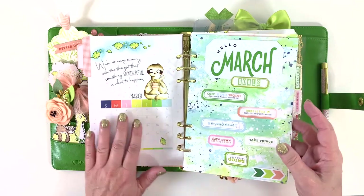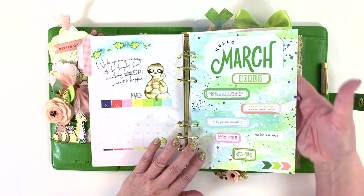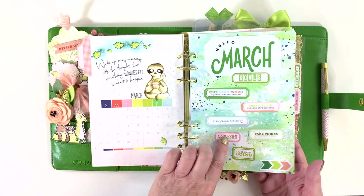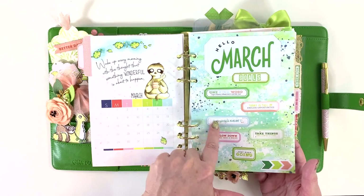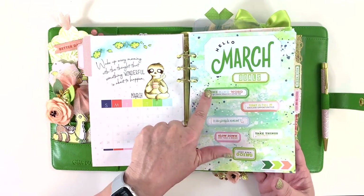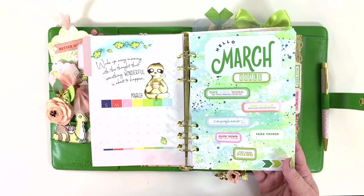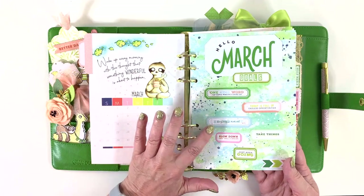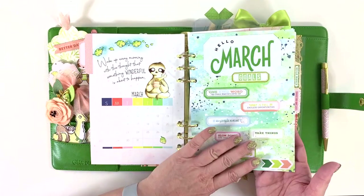The month page is from the Dory the Daisy. I made a March goals page using stickers with encouraging sayings from the Daisy add-on sticker kit. I used these last month too and loved them just as much — 'slow down,' 'take a break,' 'take things one at a time,' 'just keep going,' 'be present every single moment.' These felt like really nice goals for the month.